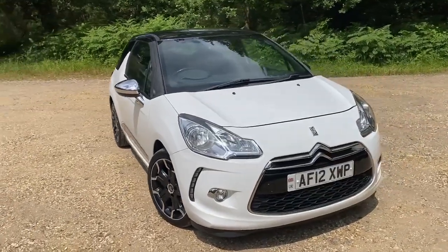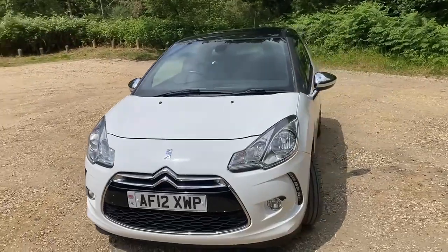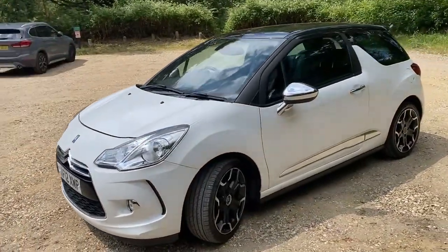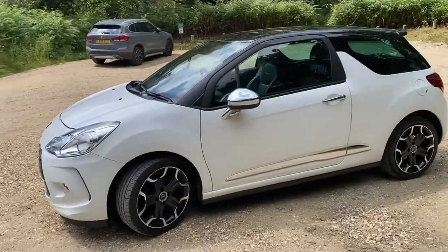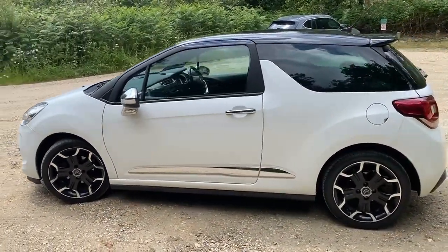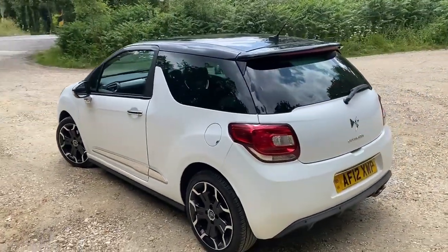2012 Citroën DS3 DSport — it's the diesel one, so therefore free road tax. You have to apply for it every year but you don't have to pay for it. Although she's done 97,000 miles, it really does look clean and tidy, both inside and out — but I'll show you the inside later on.